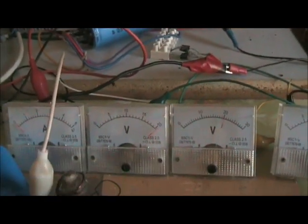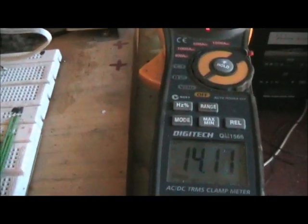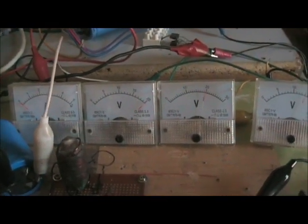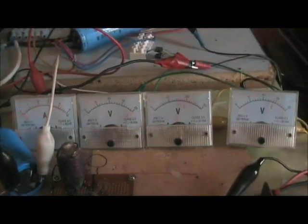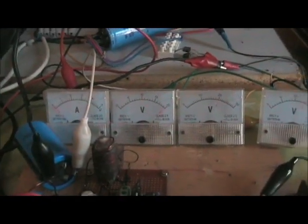Total voltage hits the point, it goes back to float mode. There's a slow pulsing until the voltage drops. Not a whole lot of sun today but there's enough to demonstrate this.